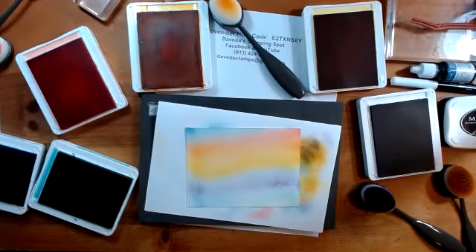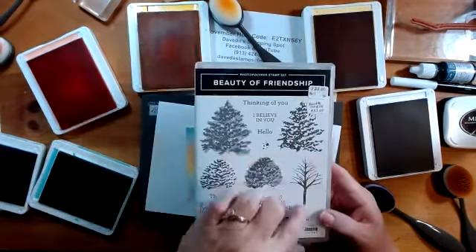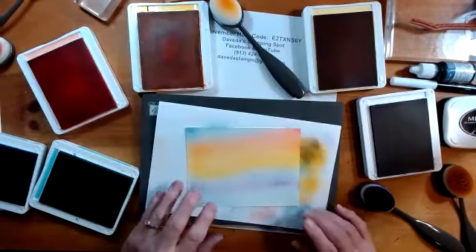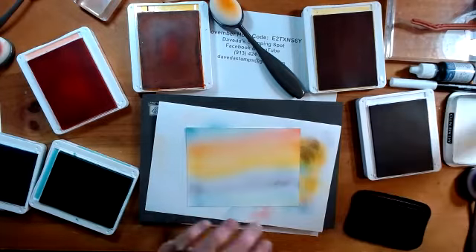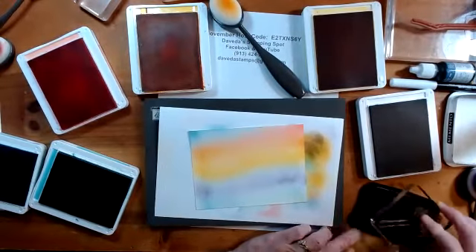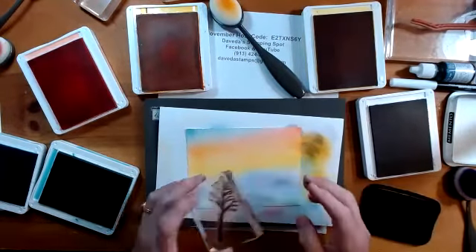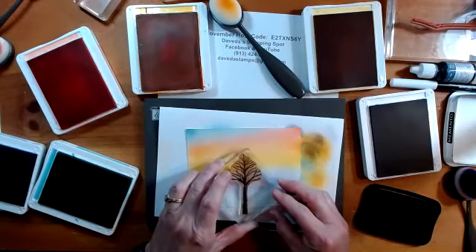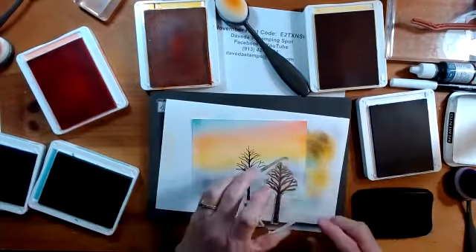So then I grabbed the tree from Beauty of Friendship and I'm using this piece right here. I tried it in brown, but I really didn't like that, because so often when you see the sunrise or sunset, the trees are black — they have that shadow from the sun on the backside of it. So I'm going to stamp them.